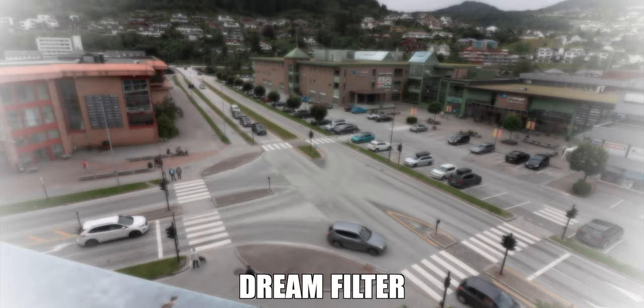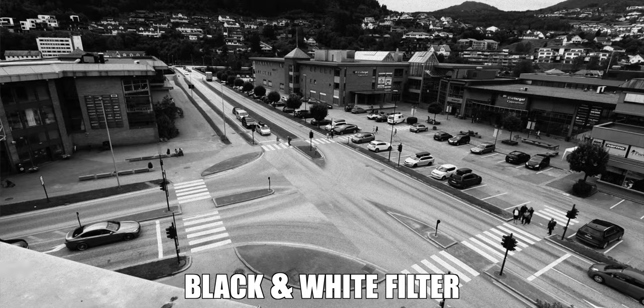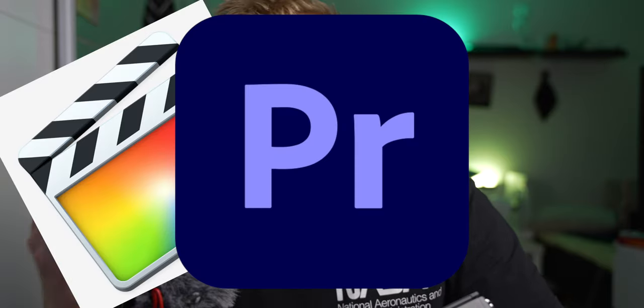The dream, old movies, memory, and dramatic black and white filters are effects you could probably also add in post if you have editing software like Final Cut Pro, Premiere Pro, or DaVinci Resolve — those programs likely have plugins or built-in effects that do the same thing. So these in-camera filters are really for when you want to add something on the go without spending time in an editing program. But no matter what, I think it was a feature worth mentioning.